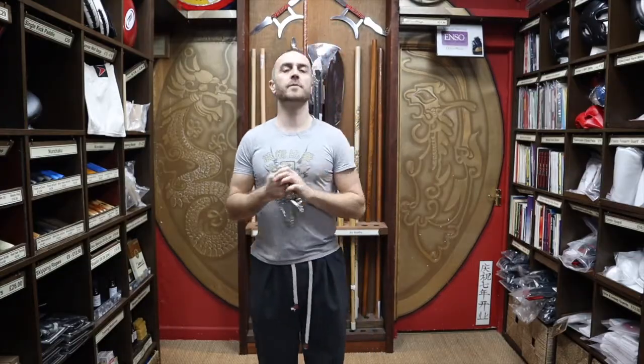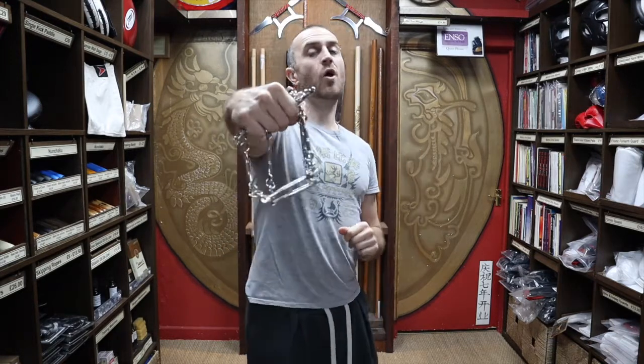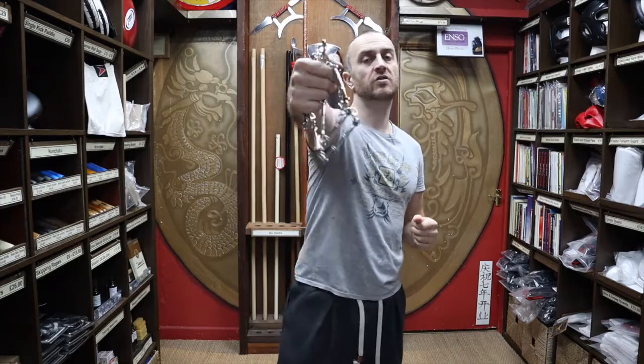In this video I'm going to be talking all about the nine section chain whip we have for sale at Enzo Martial Arts. I'm going to be talking about the options that we've got, who would use these, when would be a good time to get onto the nine section chain whip, and at the end I'm going to give you a few tips and tricks just to get you started training with the whip.